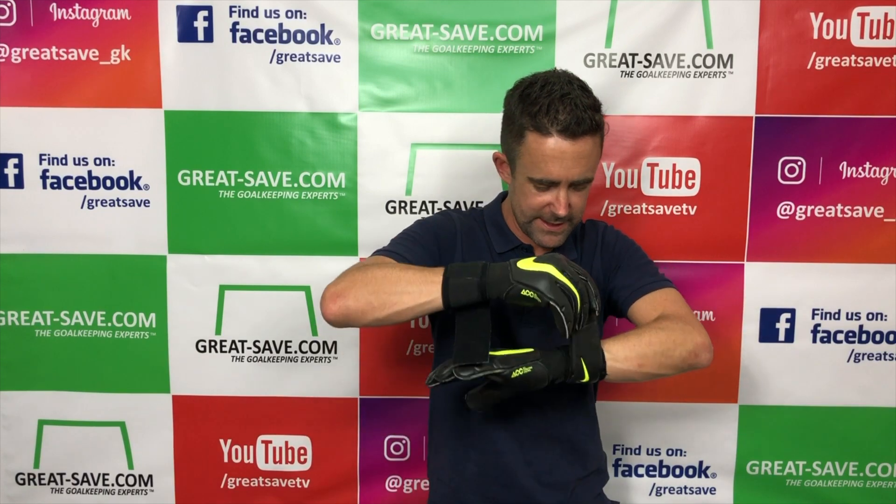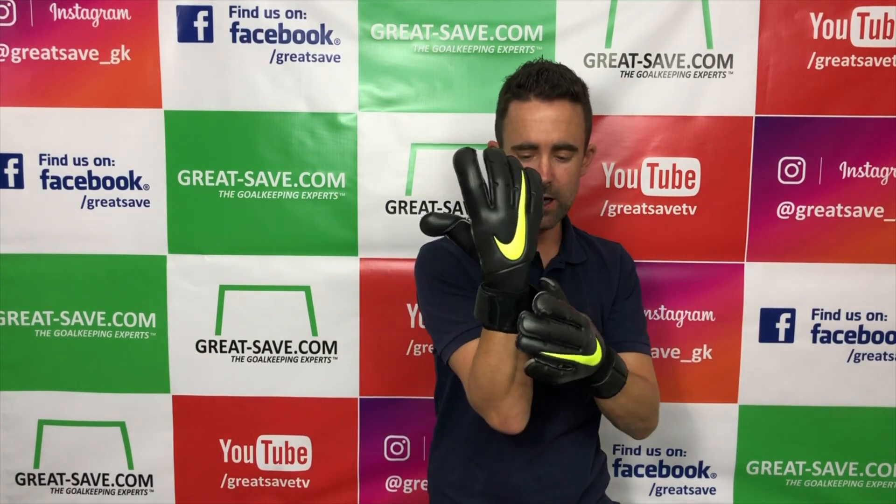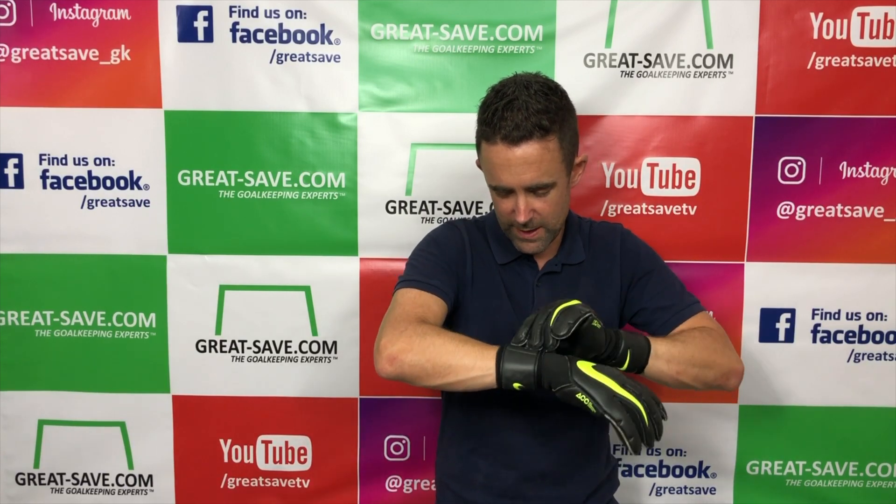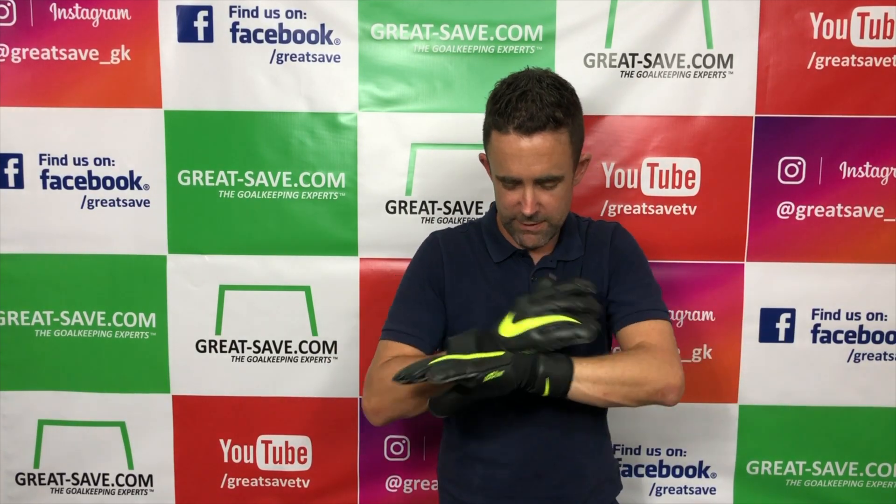The latex wrap and standard closure is as before. The straps are perfect — they're not too long, they're well put together, really nicely done.